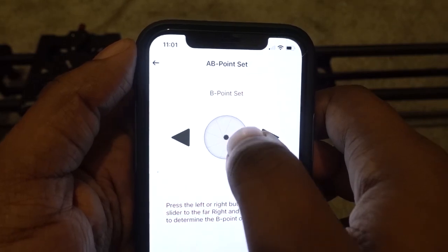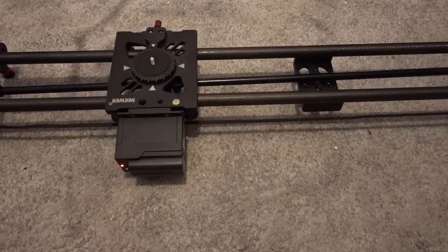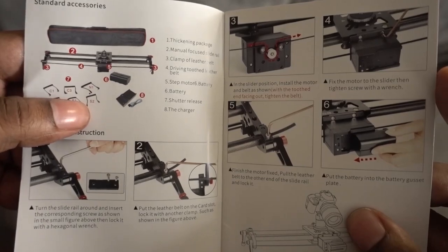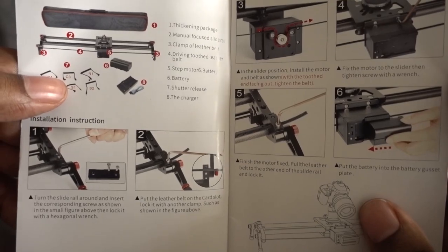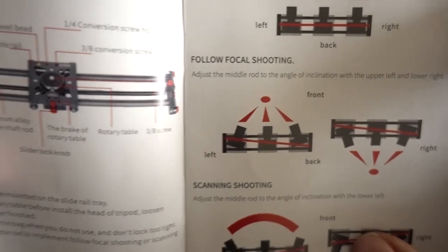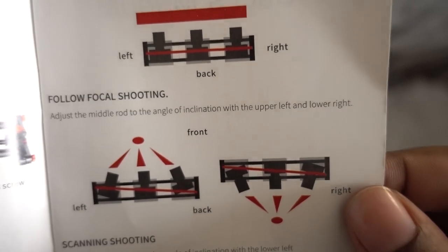I won't be doing a video setting it up because I will link a video down below. I just want to share my experience using the slider and you can make your verdict from there, and I'll give you mine. As you can see, it shows you all the parts of what you need for the slider. I know it looks complicated but it's not complicated at all. There's a link in the description on how to set it up. The camera goes on top and it slides across.